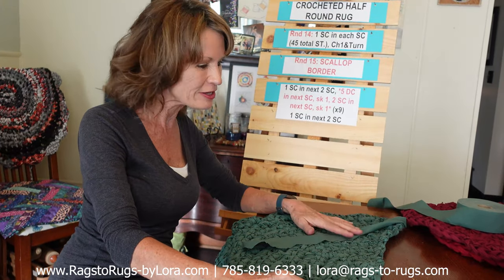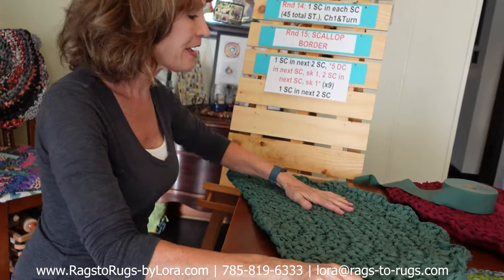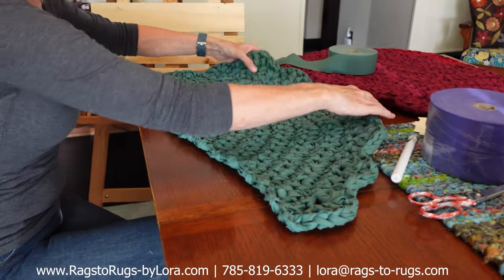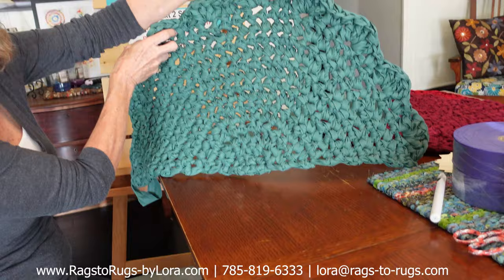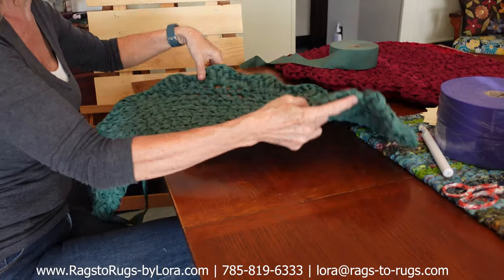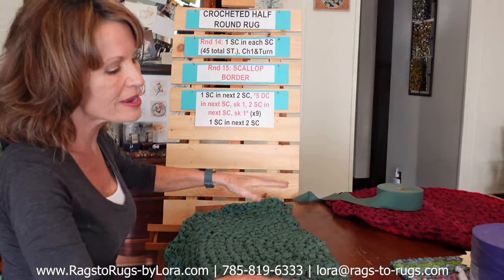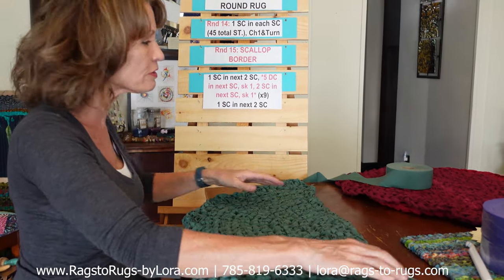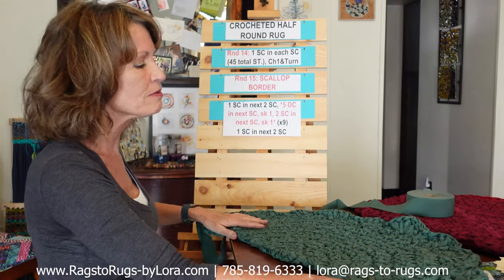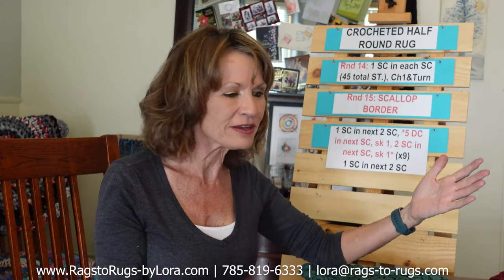We've got another video on the YouTube channel that shows you how to weave in those tails — so refer to that. But in the meantime, look at this — isn't that the most beautiful half-crocheted rug you've ever seen? With a beautiful scallop border, beautifully shaped, and it's going to lay beautifully flat. One thing I want you to note is this straight line right here — look how nice and straight that is. So when you slide that under your toe kick of your cabinetry, your vanity, your kitchen cabinets, it's going to be a nice, beautiful line.